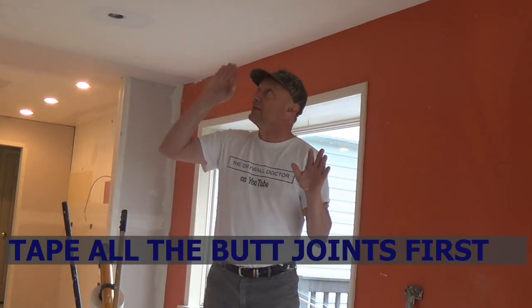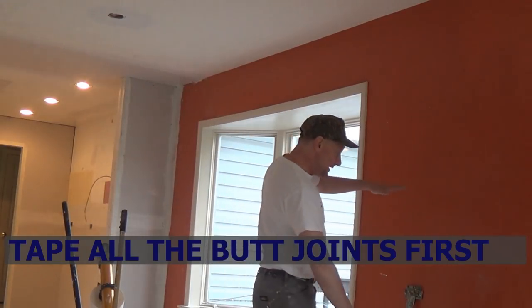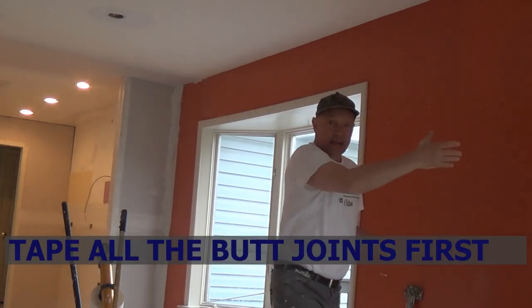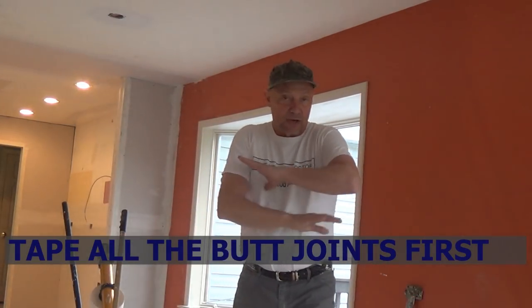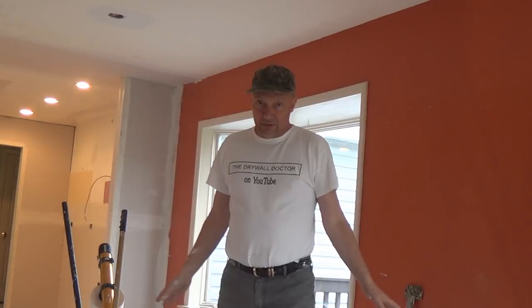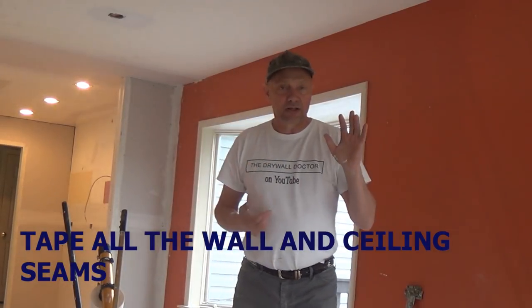I take all of the butt joints — all of the joints crossing the seams, butting up to the seams. If there's a seam here and a butt joint coming up or down, I take all the butt joints throughout the entire first floor. All of the butt joints get taped and wiped out.